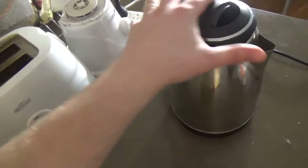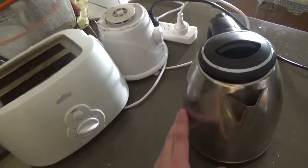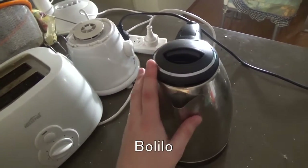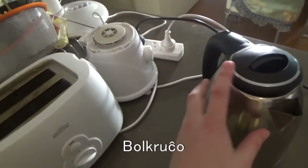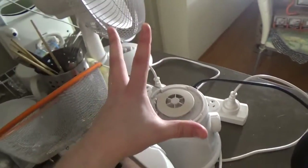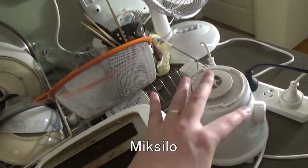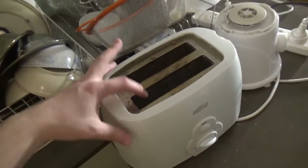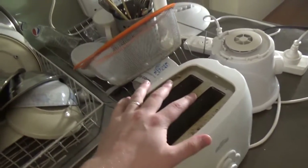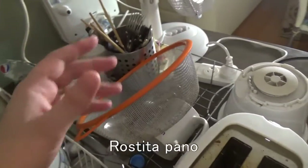First up, we've got the kettle. The word for kettle is 'bolilo' or you can be fancy and say 'bolkruĉo' depending on how awesome you are. There was a mixer here, so there's only half a mixer — the word for mixer is 'miksilo'. Since we only have half of it, I guess that's a 'duon-miksilo'. And here we have a toaster, so that would be 'rostilo'.